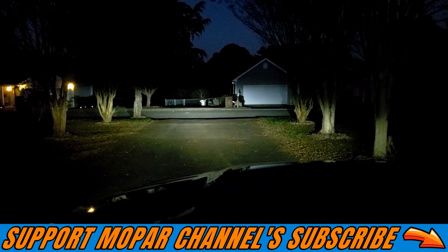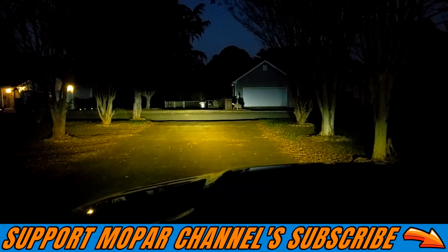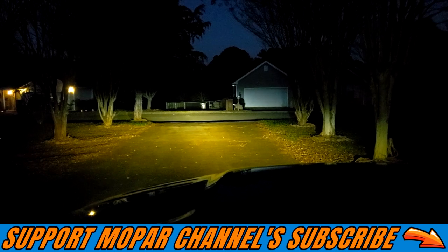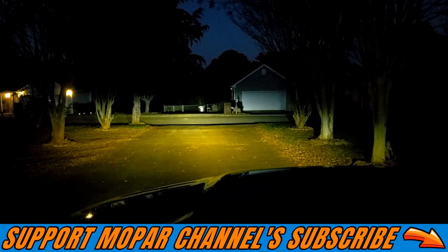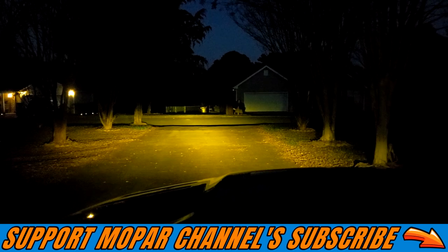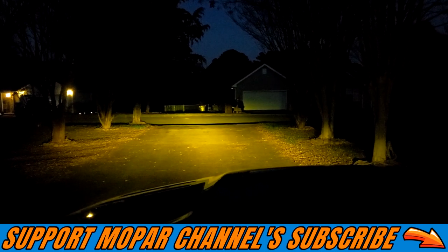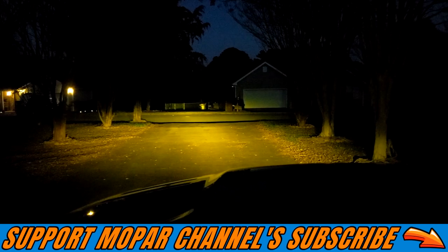The next setting is going to be the 4300K. It definitely has a pretty yellow tint but is still pretty bright. And then this is going to be the 3000K — very, very yellow. The next setting is going to be the warning flash that it does in the yellow color.